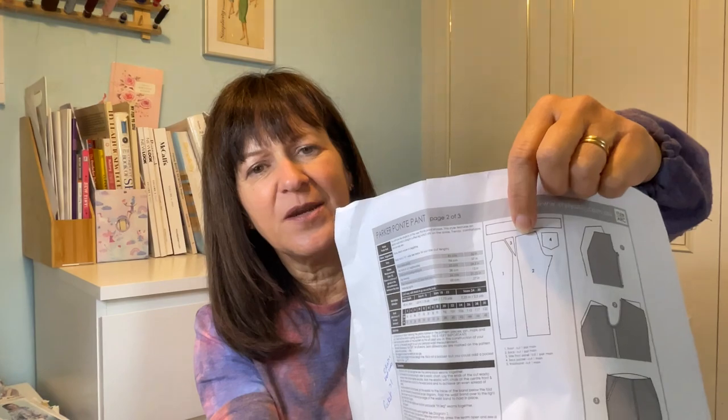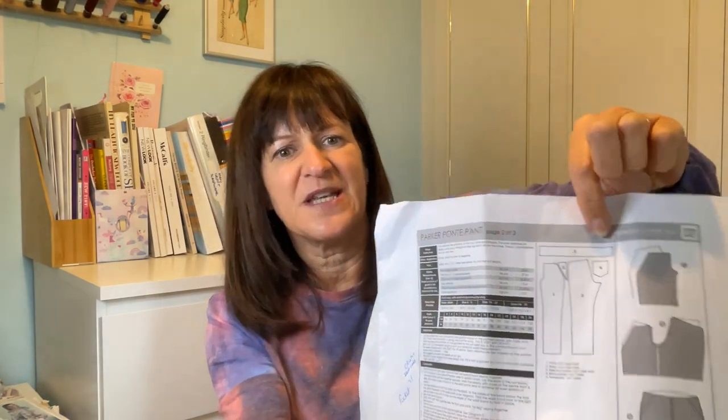So you've got a front and a back, a kind of wedge piece — I'll come back to that in a minute — a pocket, and the waistband. So fairly simple, fairly basic pattern.